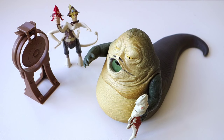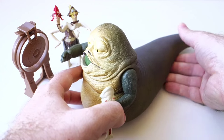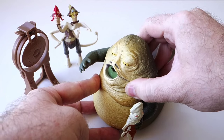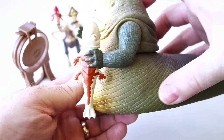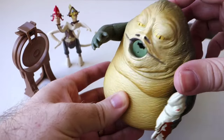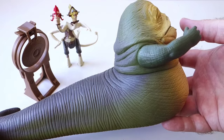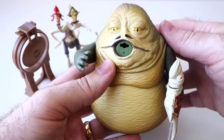Let's ignore Jabba's face for the moment and concentrate on his body — it's pretty well sculpted. Sure, it's definitely based on the CGI Jabba from Episode 1, but it's well done. Both the body and head are made of a soft, squishy rubber, and the paint is actually fantastic. They've used several different colors and blended them together really well using airbrushing. I'd love to get a paint job like this on a modern Jabba figure.